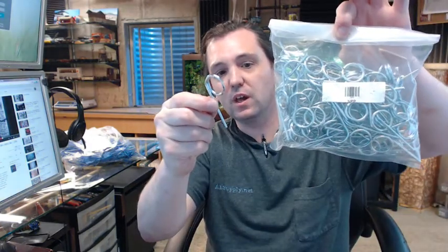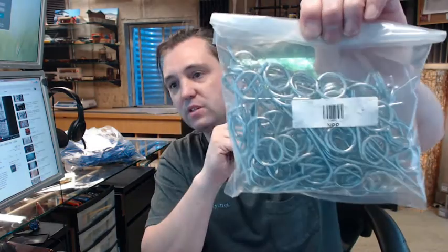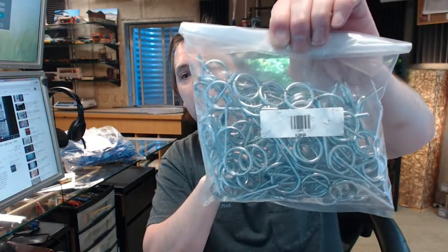Hello, my name is Rich Howard, owner of Architectural Builder Supply. This video is to bring you a closer look at the Brooks NPP Fire Extinguisher New Type Pull Pin.